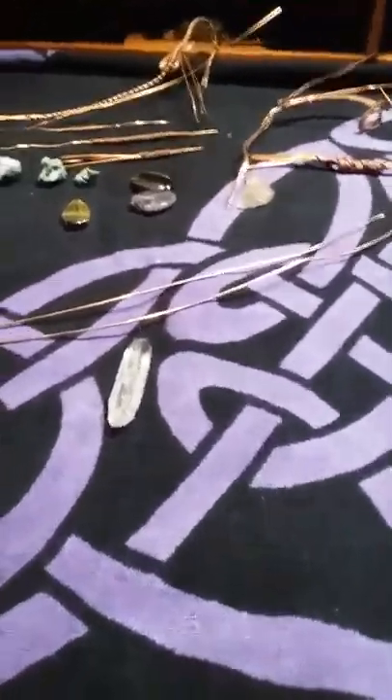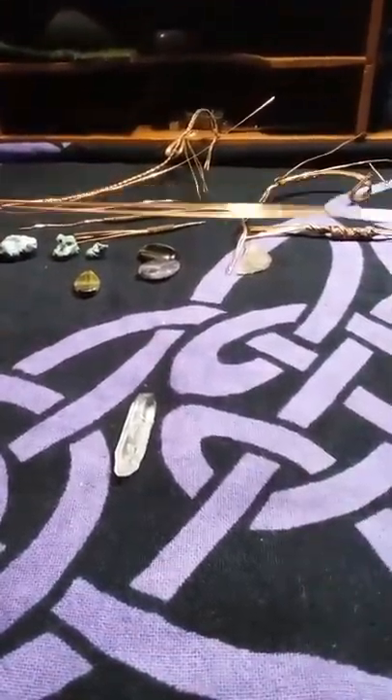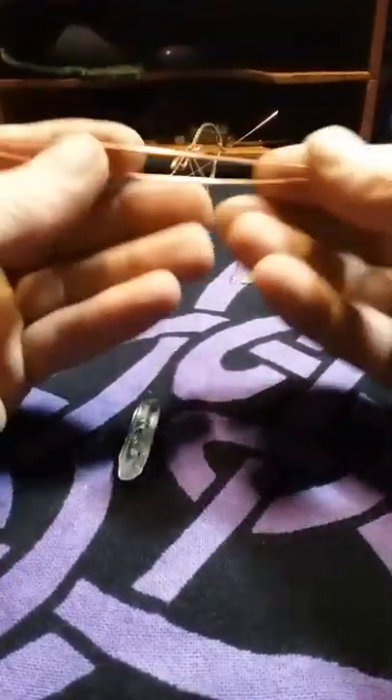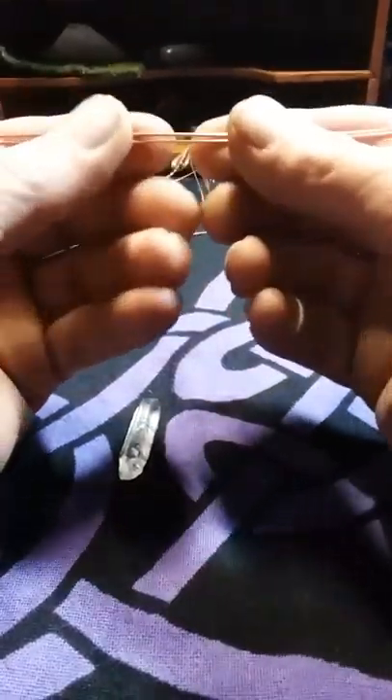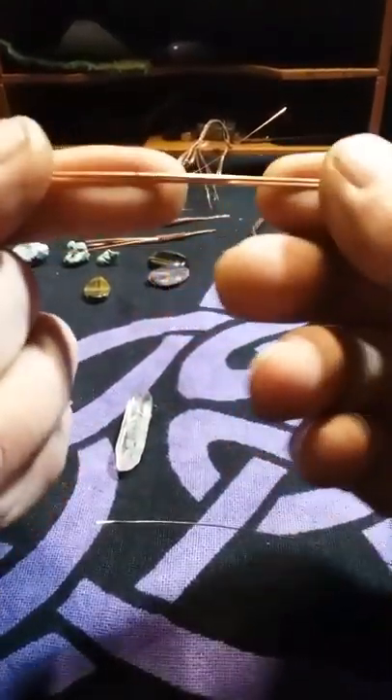I have almost 20 inches of copper wire here — 20-gauge wire. I have two pieces, and I'm going to be wrapping this. I'll be using a 26-gauge weaving wire stored on this bobbin; I have well over three feet of wire here. So let's get right to it.